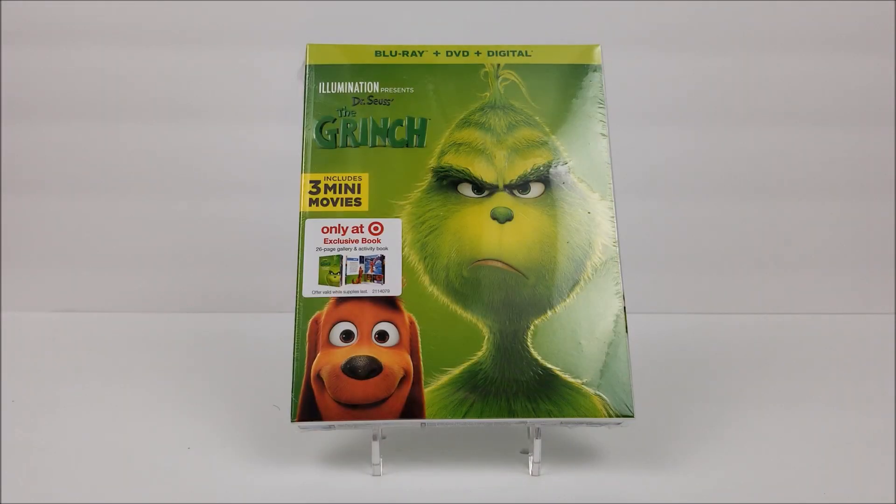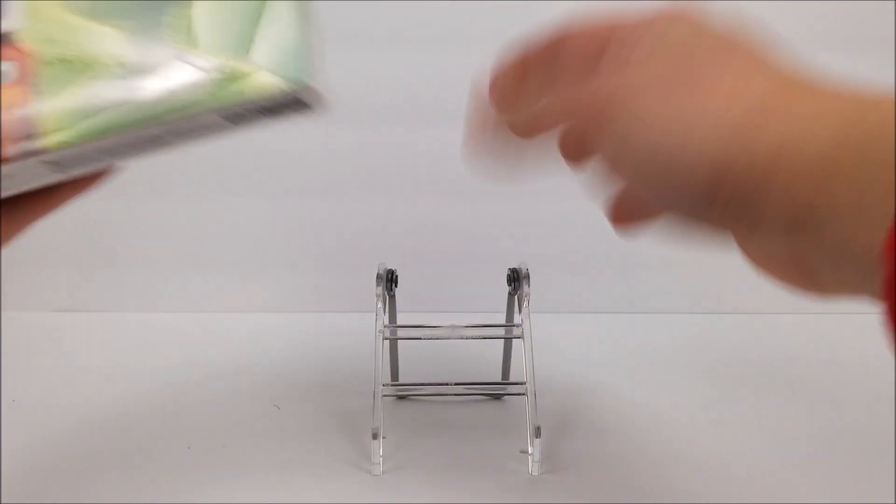What's going on guys, thanks for joining for another Blu-ray unboxing. Today we're taking a look at the Target exclusive Blu-ray of The Grinch. We did pick this up in store — if you guys want to try and do that, you can do that today or you can head online to target.com as well.